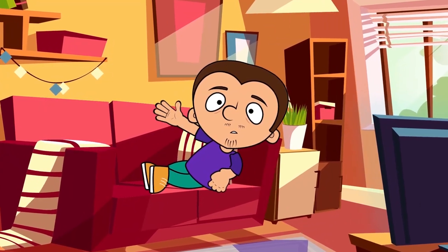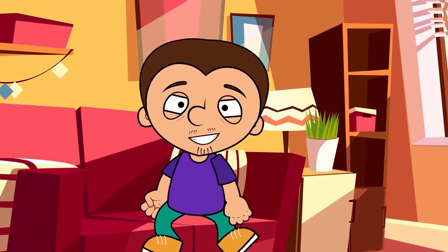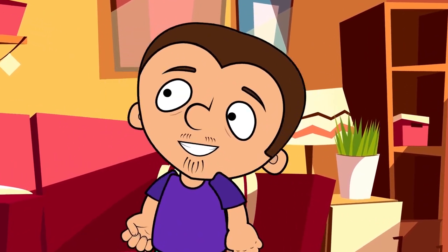Hello everyone. Tony and I are staying at home, just like most people, which means you're about to see some cool experiments you can perform at home. Let's go.